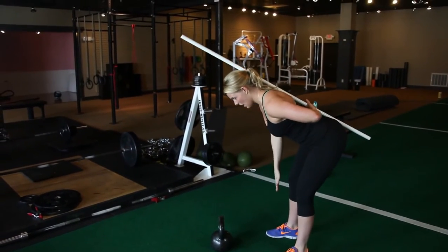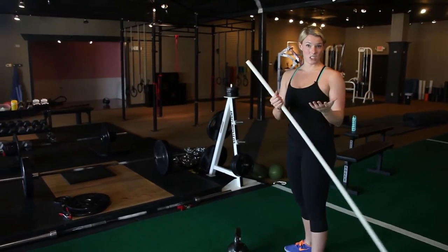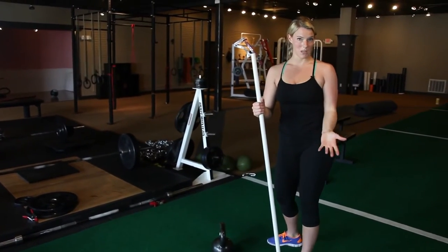My hamstrings initially catch about right here. I could push back farther, but there's kind of no point — you're only increasing your risk for injury and you're probably not getting your mobility from where you should be getting it.